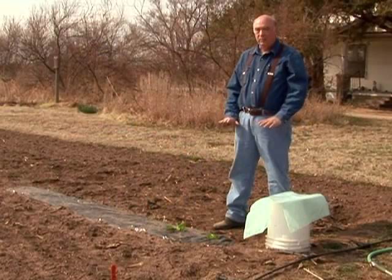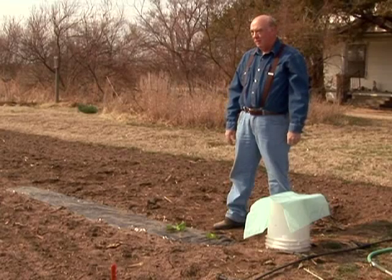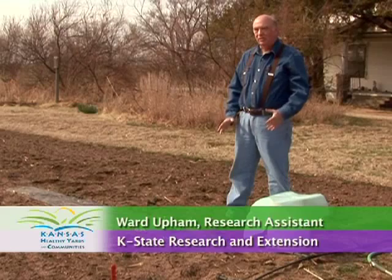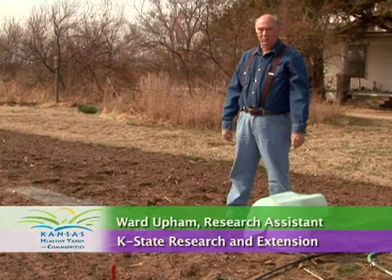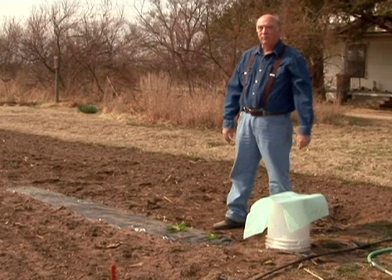When you're talking about air temperature, that can be important for certain plants, especially warm season crops such as tomatoes. With the lettuce, it's not so important, but we're going to put this on anyway just because it also protects it from the rabbits, which love lettuce, and this will provide a protection for them.